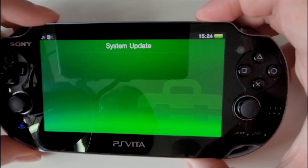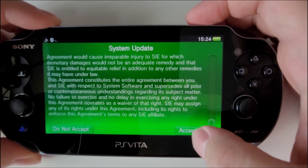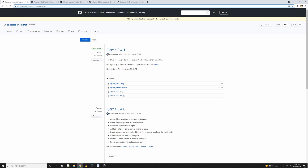Now this might take a while so we're just going to let it go through the update process, accept all terms and conditions, etc. When you go to your computer you want to download these programs — I'm going to leave the links in the description so you can easily download them and I'll explain what they all do.